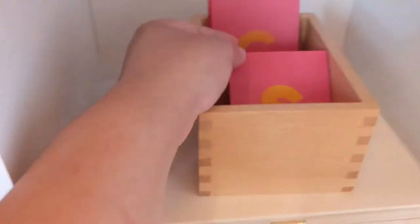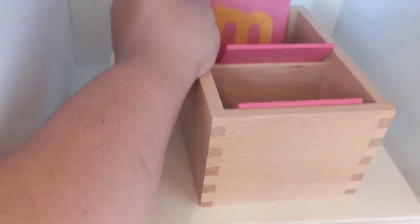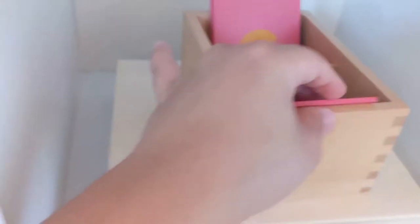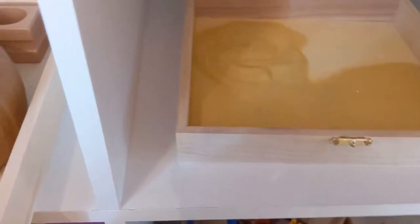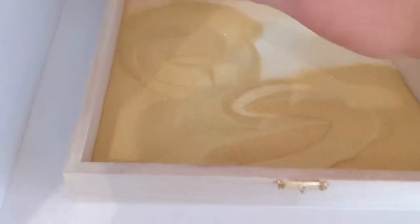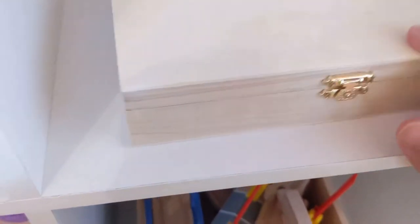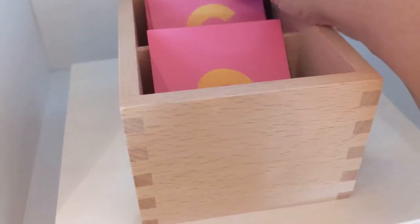Right here we have the classic sandpaper letters, which I got from Amazon — they were not that expensive. We've worked through a couple and he's mastered some, but for some reason he's just not interested in learning letters — we'll see. I actually made him a little sandbox so he can trace the letters in the sand. The box is from Walmart — a tobacco box — with sand from Walmart, and the letters are from Amazon with really nice quality.